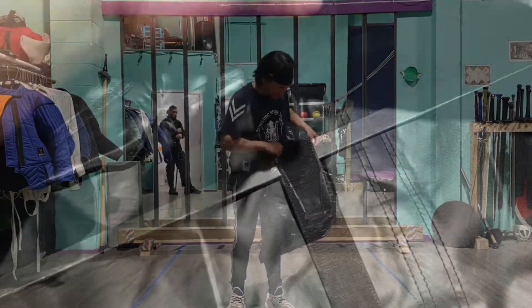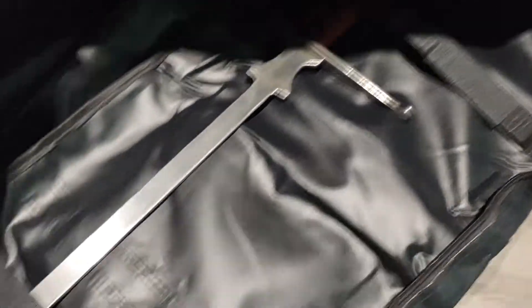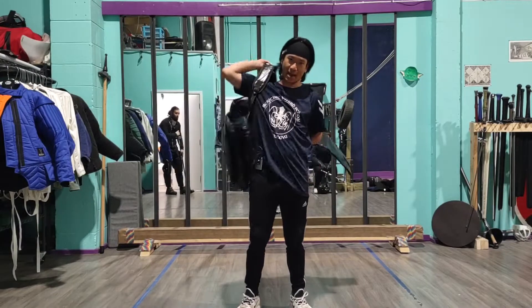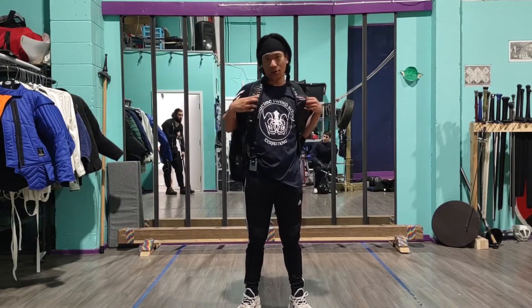Inside the bag you have two straps that will help you strap your gear and sword in place so it doesn't rattle or anything like that. You also have the backpack portion, so if you want to wear it as a backpack you totally could, very easily.